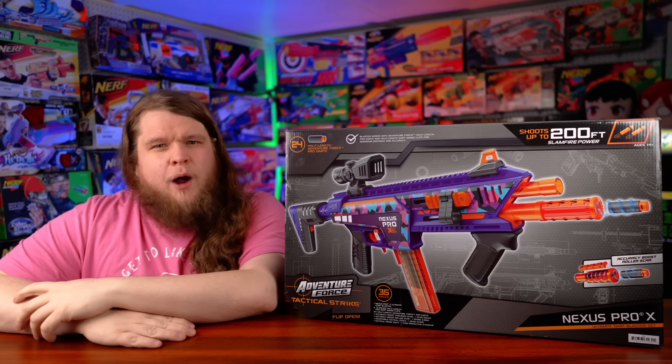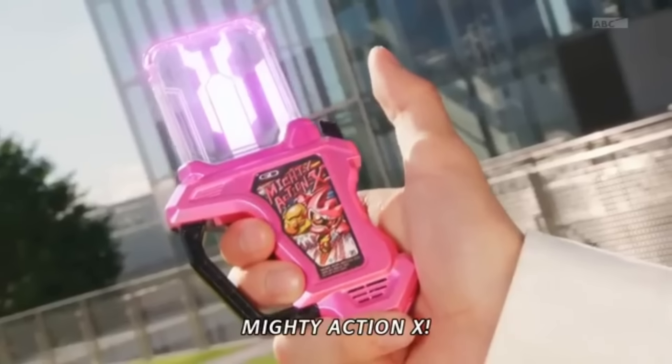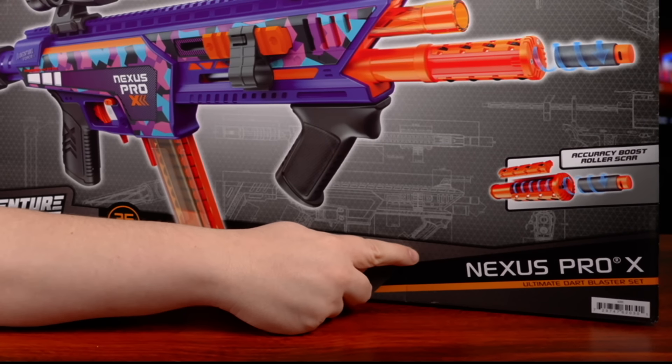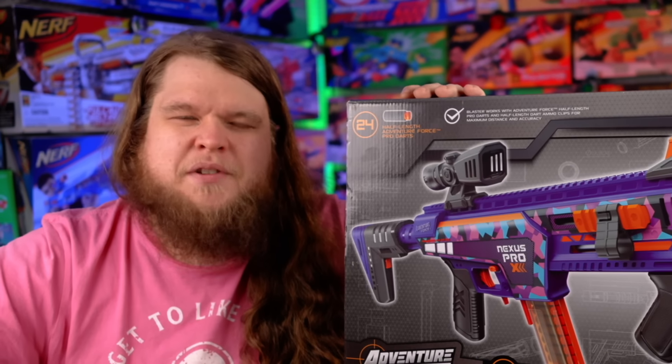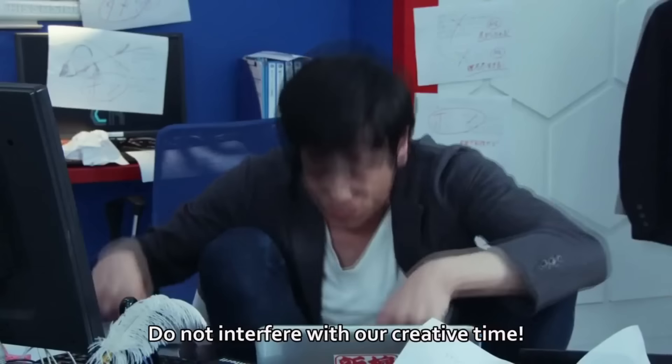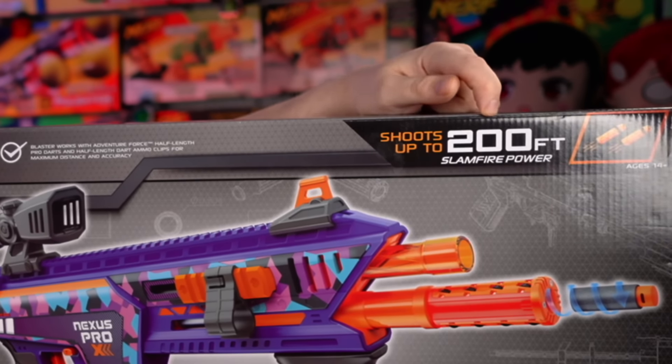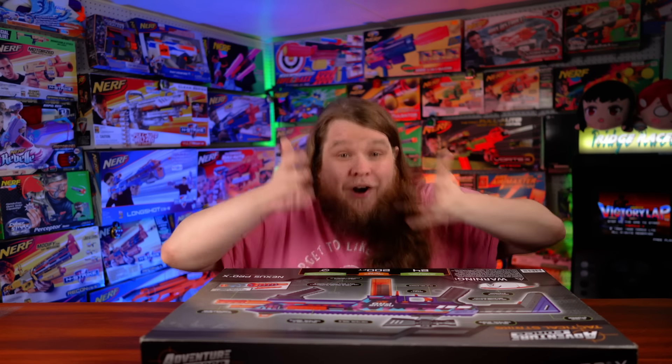The Dart Zone Nexus Pro X is a $50 blaster exclusive to Walmart. It advertises up to a 200-foot range — 200-foot range blasters are now on store shelves, which is remarkable. However, Dart Zone has had some quality control issues and questionable design decisions with recent blasters, so there are some concerns going in.